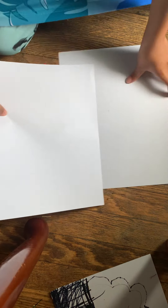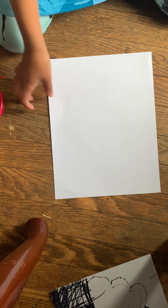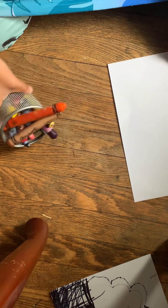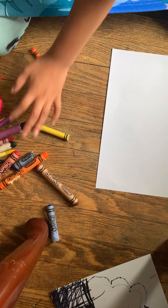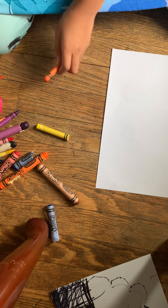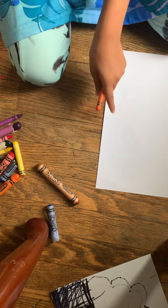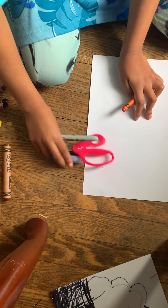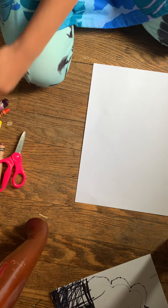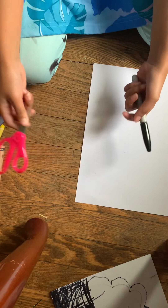So what you guys will be needing: I got two sheets of paper. You can put one of them off to the side because we only be needing one of them. I got some crayons that I'm going to dump out because we need all of them. And besides crayons, I got a Sharpie, some scissors, and that's it.